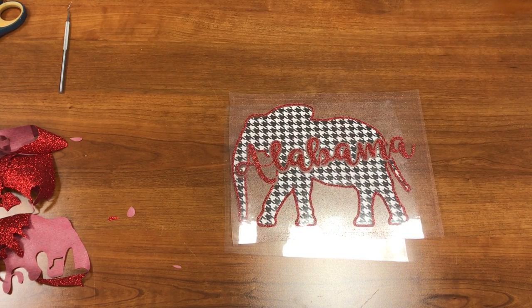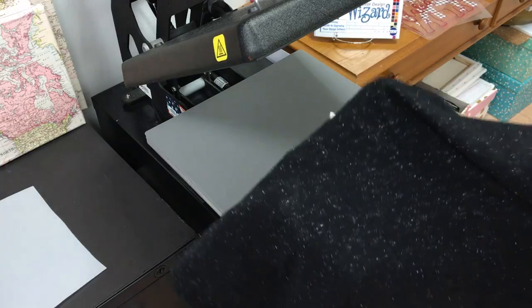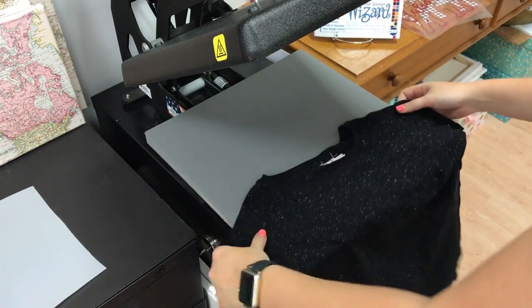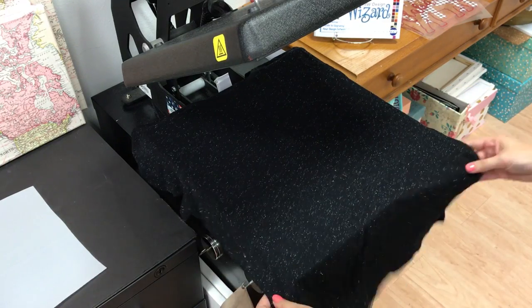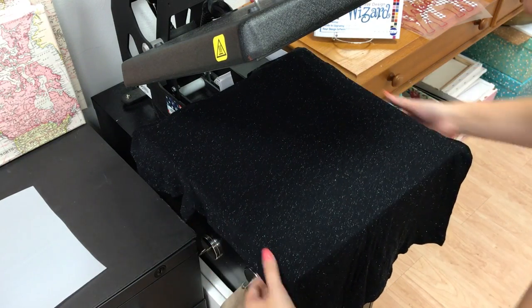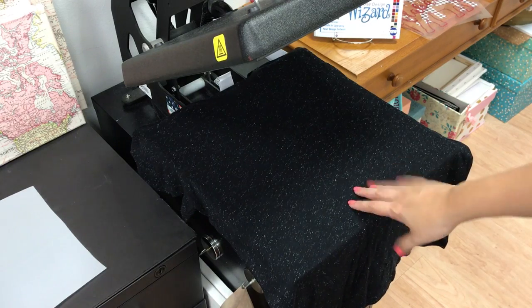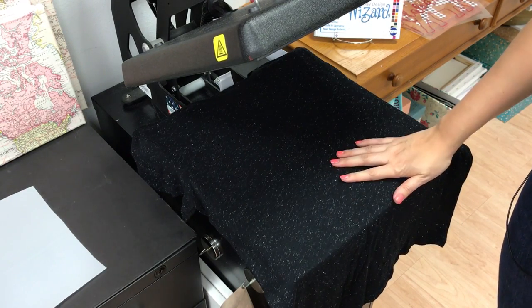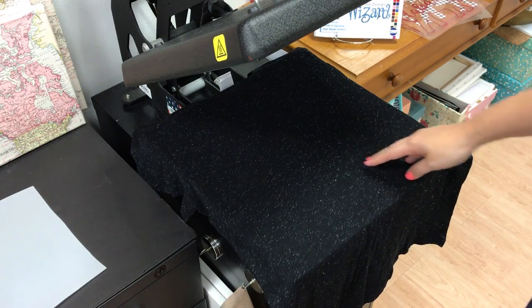My heat press is turned on. I have my t-shirt on the heat press — this is a J America glitter tee. You can get that from any of the t-shirt retailers you use: Alphabroder, TSF, S&S. If you do not have a resale license, you can get this on Amazon — we included the link so you can buy it straight from Amazon.